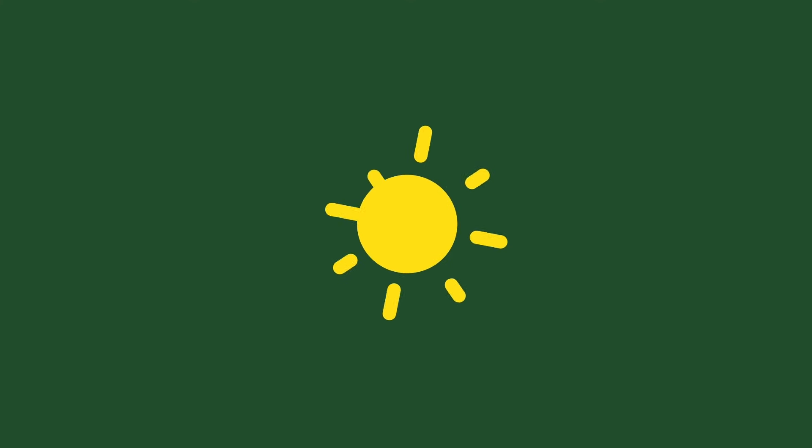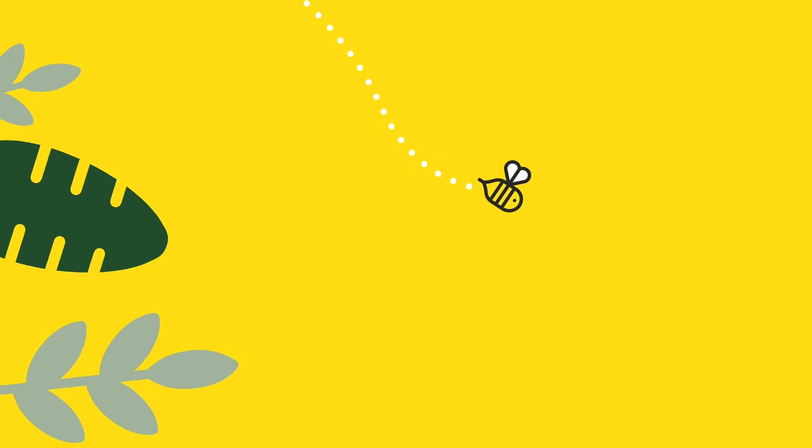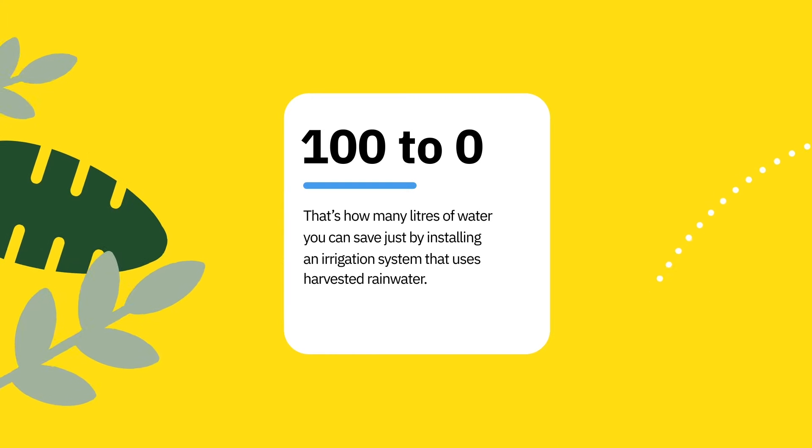For example, if during the warmer months your consumptions exceed expectations, chances are that your garden is to blame. Here's a tip: you could improve your environmental footprint by installing a rainwater harvesting system.